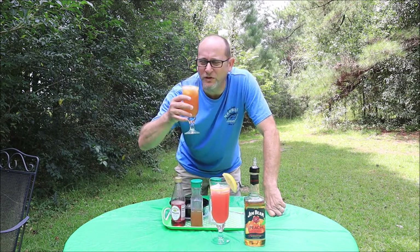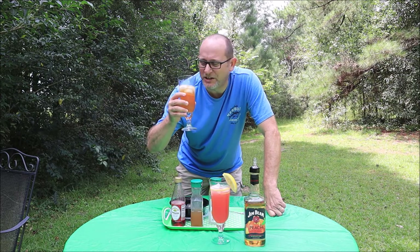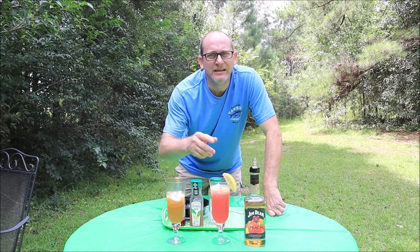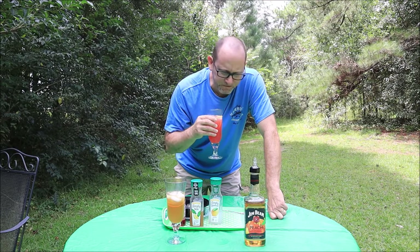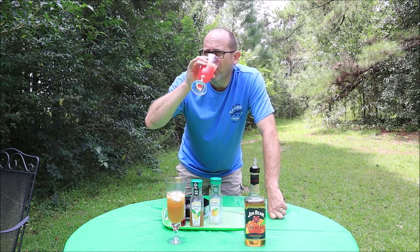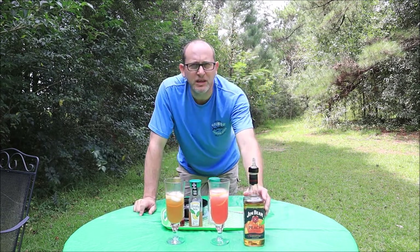Let's give it a little taste and see if I Know Chris knows what he's doing. That is so good. Let's give this lemonade a try with that peach in there. I love the sweet tea, but if I'm being honest, the peach bourbon really goes real good with this lemonade, and the grenadine — it's awesome. Two quick drinks you can make really quick with Jim Beam Peach.